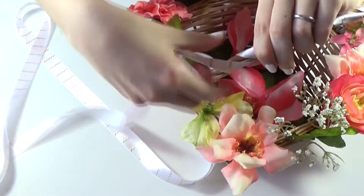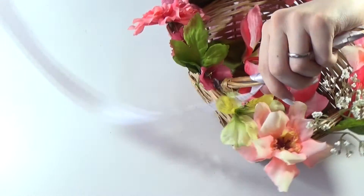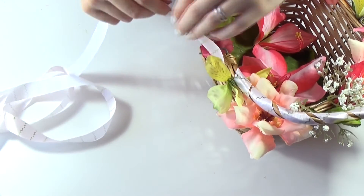Roll some ribbon around the handle of the basket and glue the ends so it doesn't come off. There's no specific rules to this, just have fun with it. And you're all done!